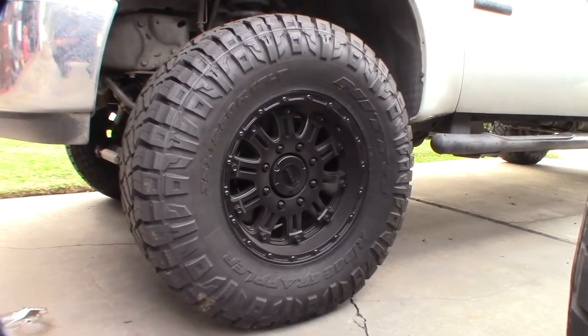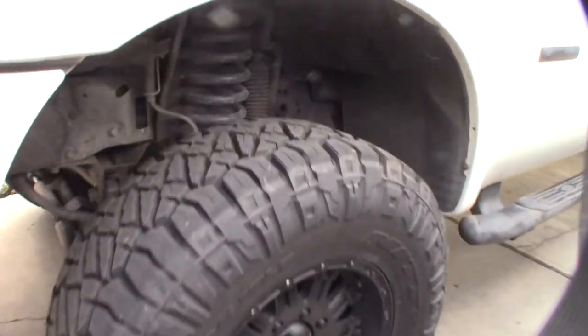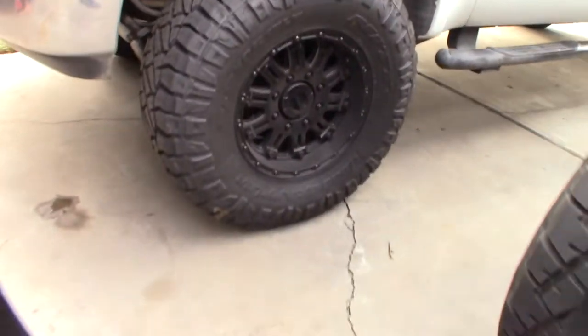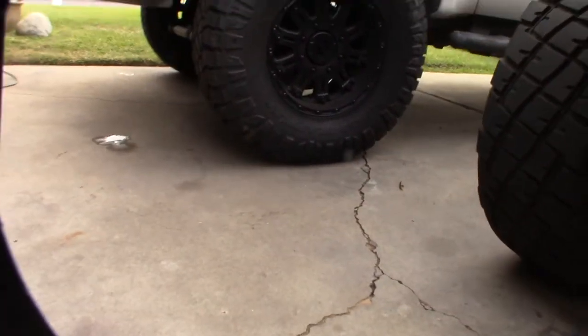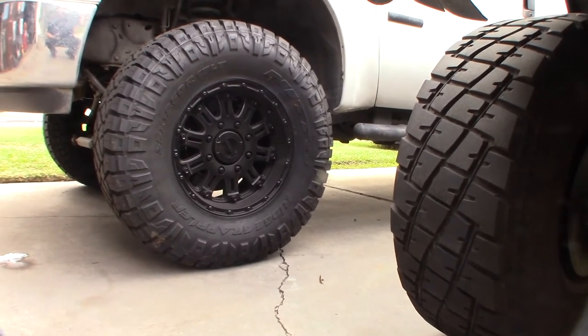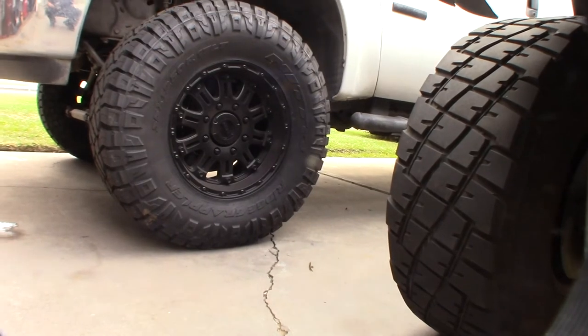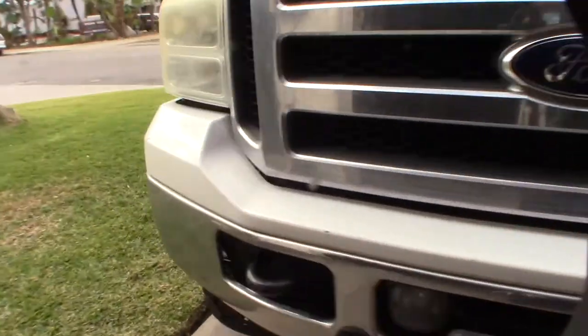Yeah, this truck is just way too heavy to off-road. I do have Bilstein shocks and some boxed steering stabilizers, but it's just too heavy. I really got it to go back and forth to my cabin — I'm down at the beach right now, but at the cabin we get a lot of snow. Let me show you how this looks.